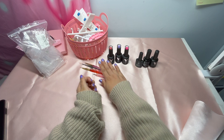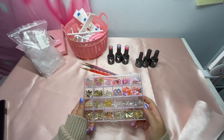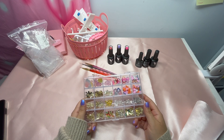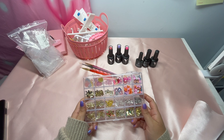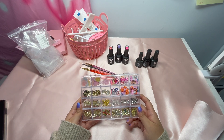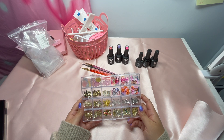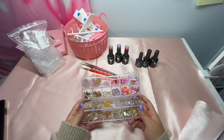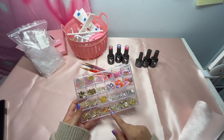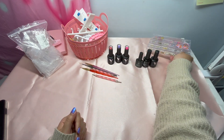I like to do kawaii and extra sets, so I have charms. These charms have been collected from different places, but you can order them from Shein, Alibaba, and Amazon. If you need flowers or butterflies for a specific set, you can quickly order them on Amazon. Charms are cute!